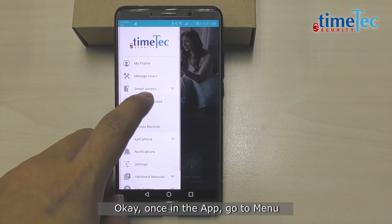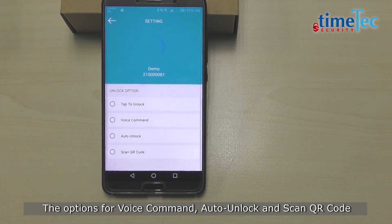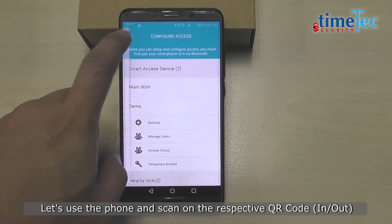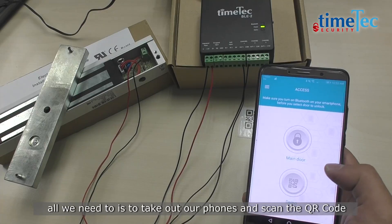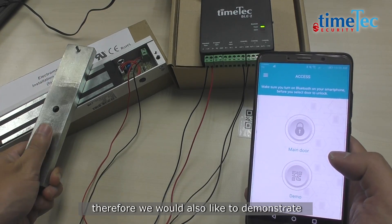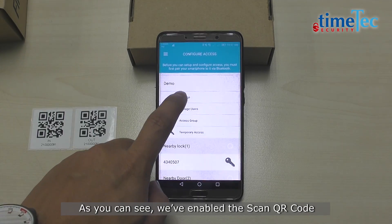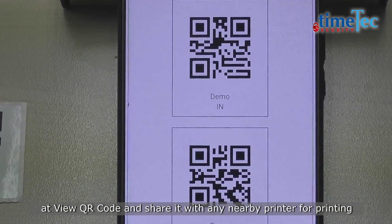Once in the app, go to menu, Smart Access, then Configure Access. In the settings menu, the options for voice command, auto unlock, and scan QR code will be displayed. Let's try scan QR code first — be sure to enable scan QR code. Let's use the phone and scan the respective QR code. Basically, we can stick the QR codes on the door, and to unlock the door, all we need to do is take out our phones and scan the QR code. However, occasionally the QR codes might be stolen or lost. Therefore, we would also like to demonstrate how you can reprint the code again. Just go to demo and settings. We have enabled the scan QR code, and you can easily print the QR code by tapping on the arrow key, add view QR code, and share it with any nearby printer for printing.